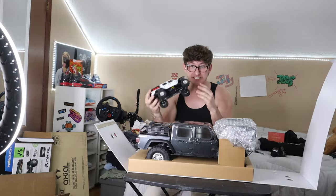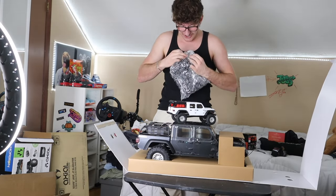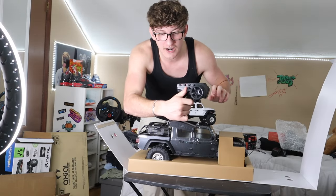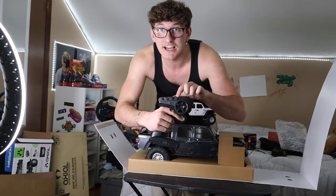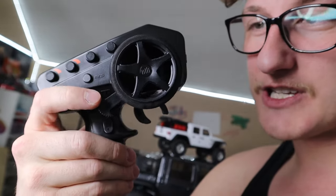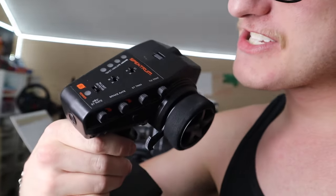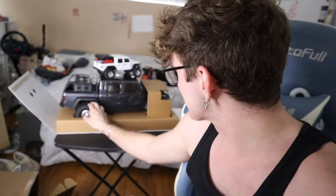Oh my gosh, look at this — the little one fits on the roof! Oh my gosh, look at the controller. Look how advanced it is. It has a little thumb controller right here. Look at all the different buttons on it — here's a close-up. It has this little lever right here so you can control the steering a little better. Look at the top — there's even buttons on the top. Guys, you have no idea how excited I am right now.